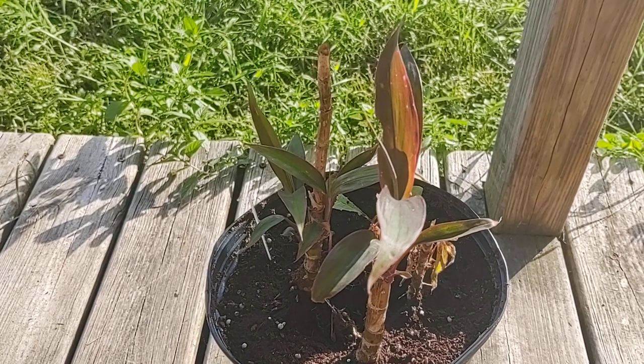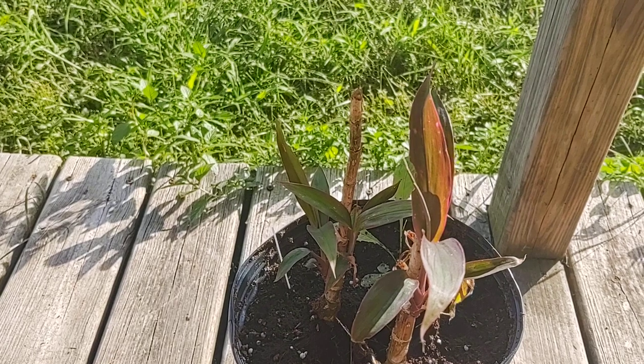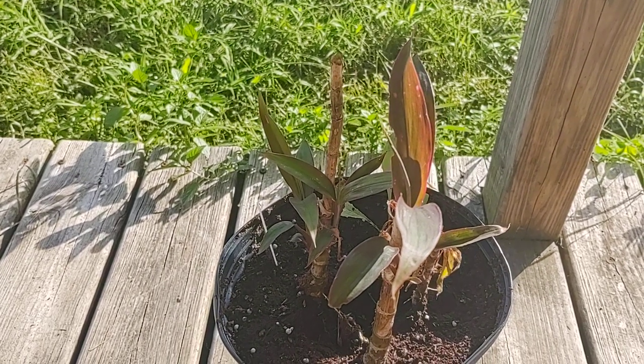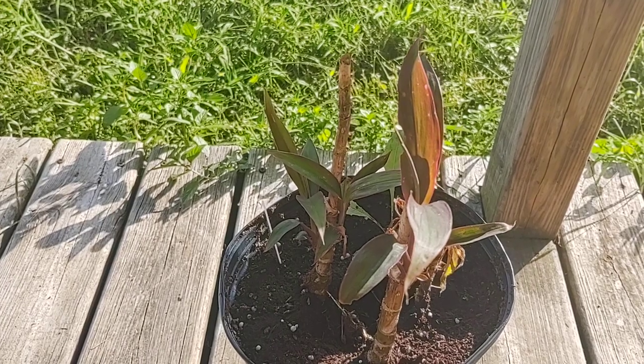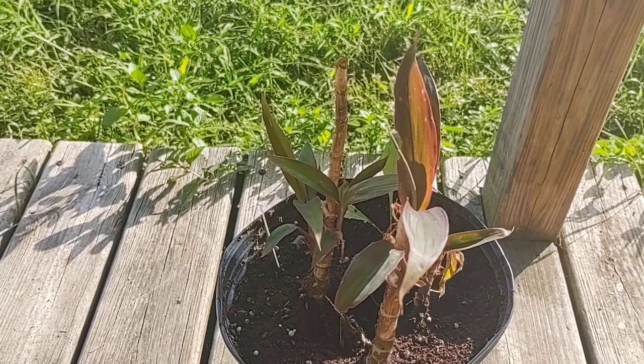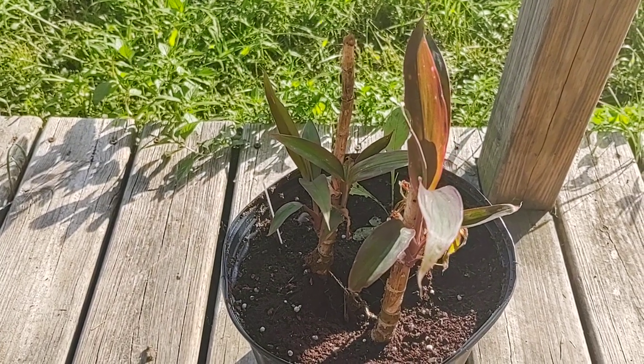I kind of just cut this down — it looked like it wasn't going to make it. But now it's August, and look, it looks like it's really perking up. Looks like it's going to be good to go, and I'm going to get it ready to go back in the house. I wanted to show you how nice the cordyline is looking.